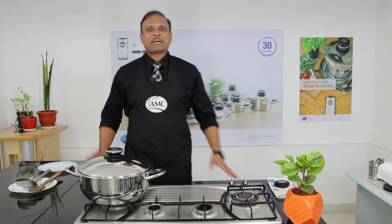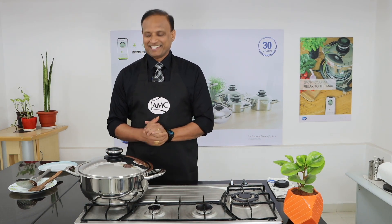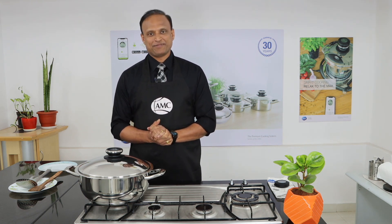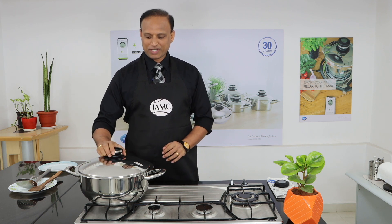It's time for us to open the lid and see how perfectly the biryani is cooked. Let's do it together.